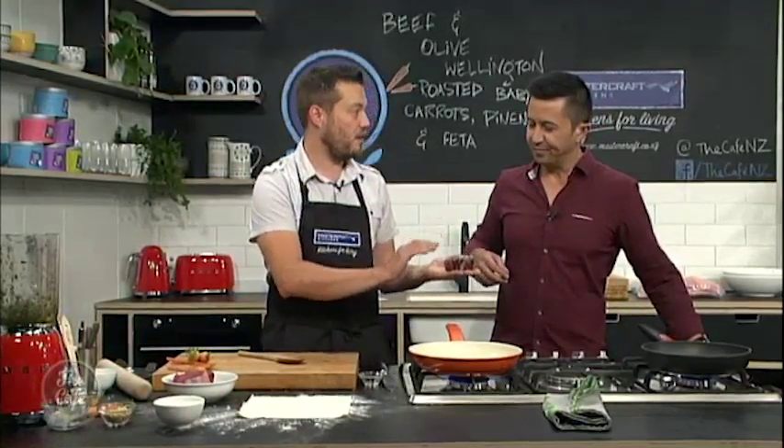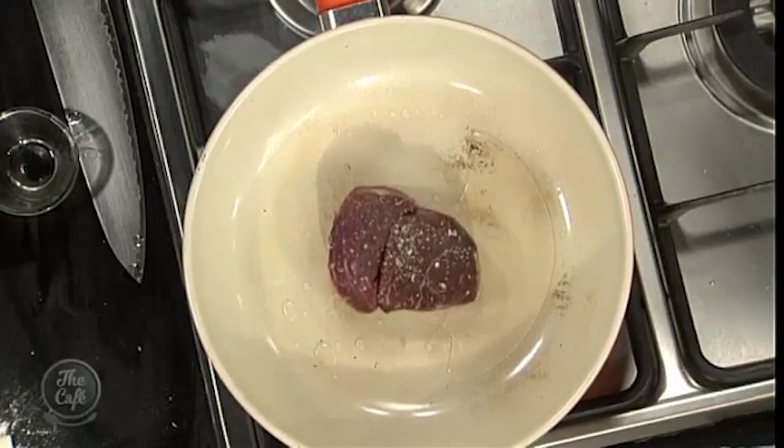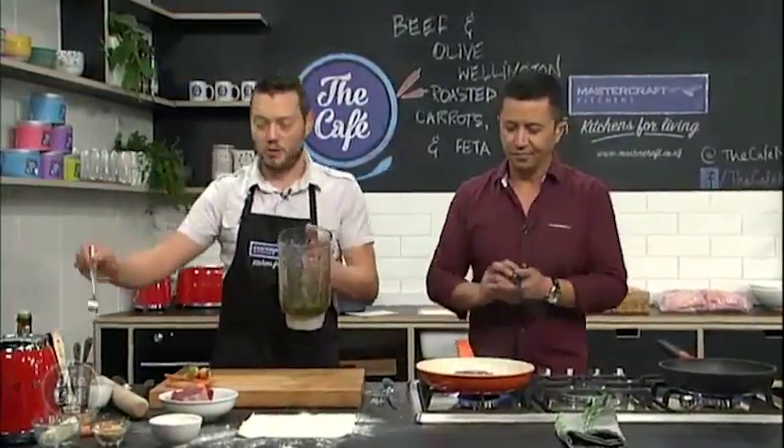Right, so a little bit of salt and pepper, hot pan, a little bit of veg oil. Going to get that nice and hot. I'm going to give that to you — I just want to seal that off, so a nice colour on both sides. We're just going to seal it, so you're not cooking it through. That's why you need a really, really hot pan.